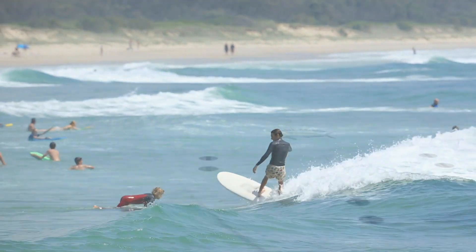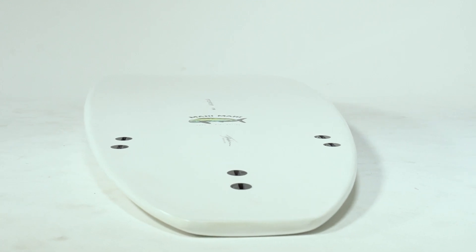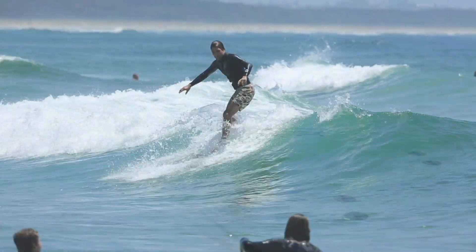The bottom contours feature a single concave into a double, creating liveliness and the ability to nose ride as the surfer progresses.